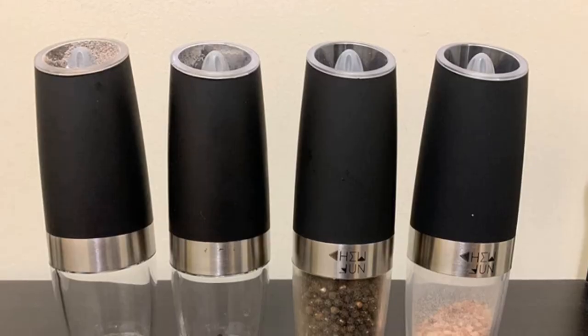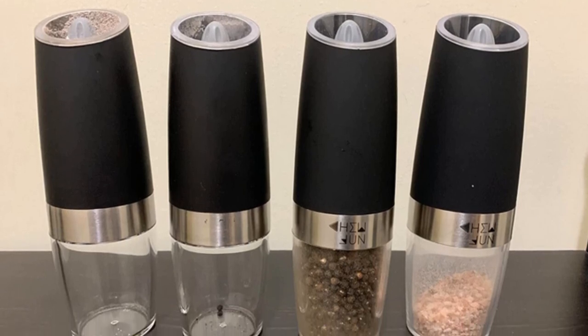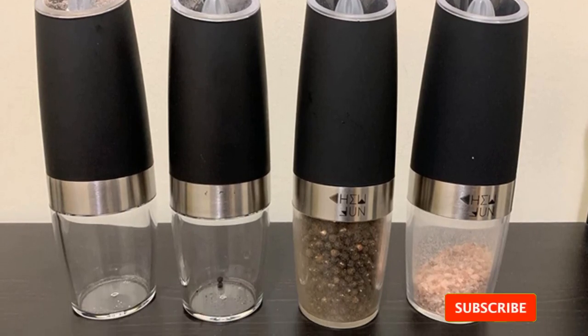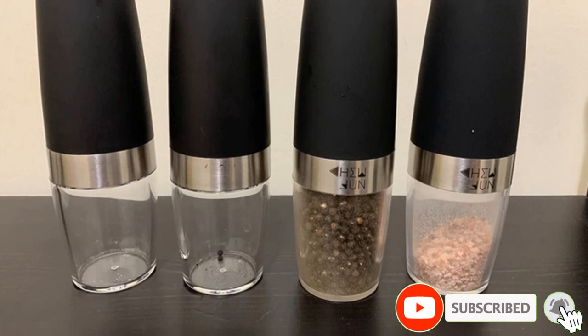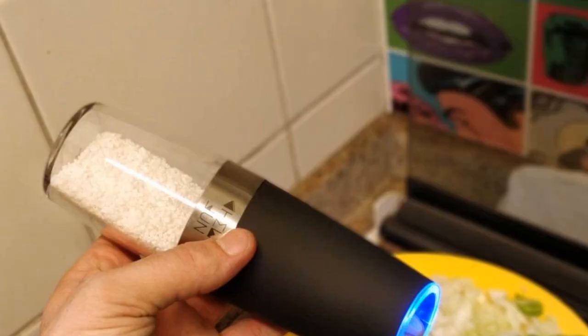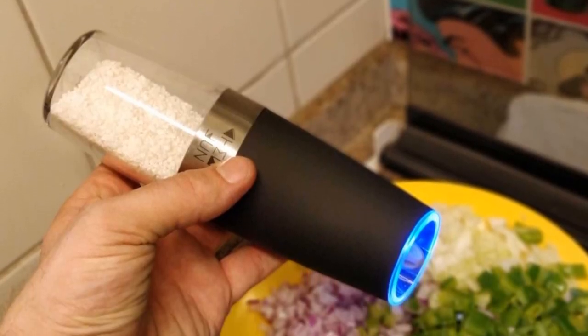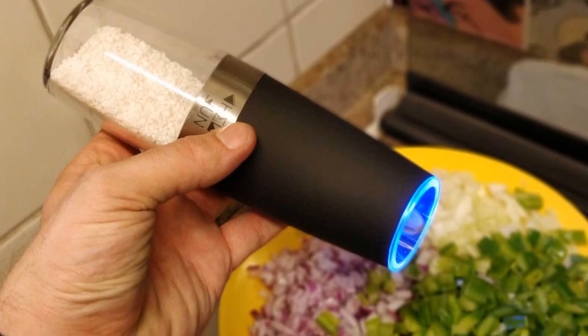Features: battery-powered; LED illuminator; quite a sizable chamber. Pros: gravity activated, LED illuminator, standard height. Cons: pepper sometimes comes out too coarse despite settings; electronic mechanisms are not 100% reliable.